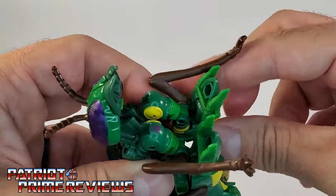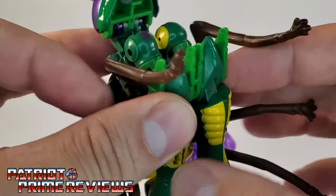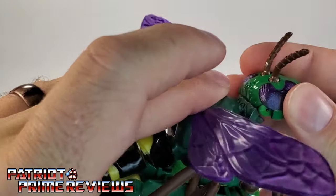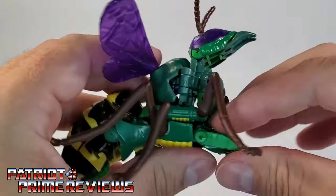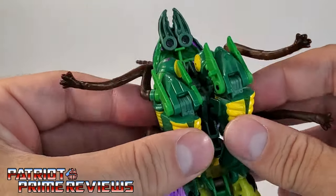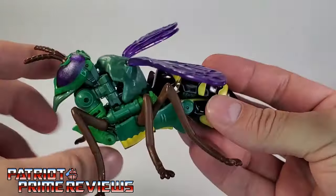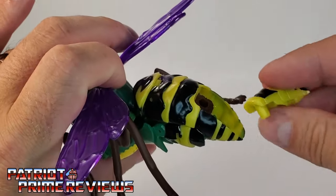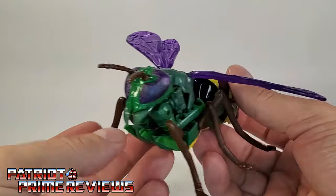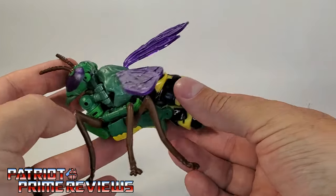It's easier to try to do it one at a time. Once you get them lined up, there are little pegs on the feet — clip those together, then get everything tabbed back together and bring the feet up. Once everything is tabbed in, you take the stinger weapon and it just slots right into the back. And there you have Waspinator in wasp mode. This mode doesn't look too bad, but like I said, I really hate those purple wings.